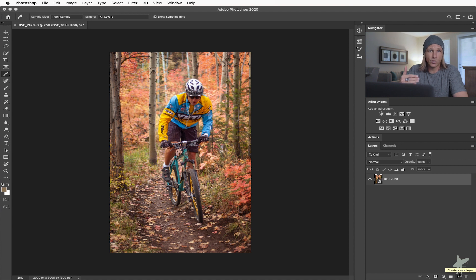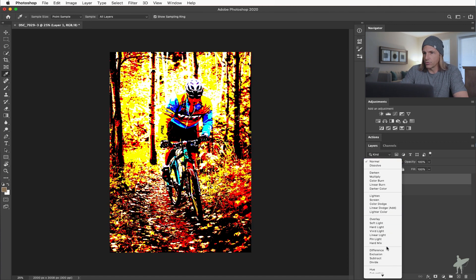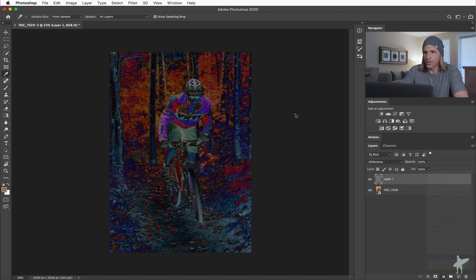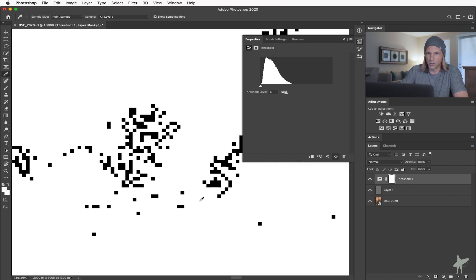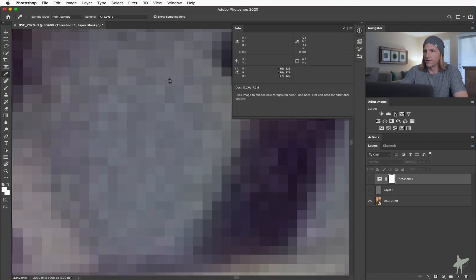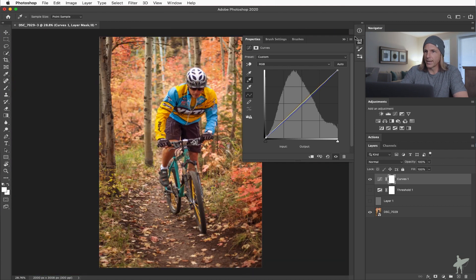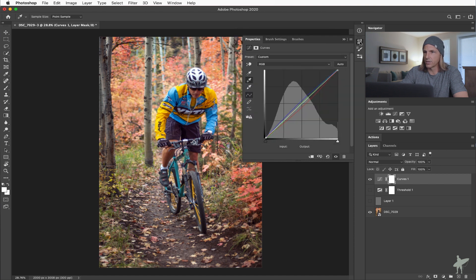As far as white balance goes, we could use the white balance clicker and try my helmet, my socks, or a silver piece of hardware — something in the white family. But let's put that back to As Shot because we're going to do the white balance in Photoshop. I'm just trying to get the image close in terms of exposure and tones. Click OK and bring that into Photoshop. Now let's use the neutral gray method: new layer, fill with neutral gray, change to Difference, add a threshold layer, pull it all the way to the left until we're just barely starting to see stuff.